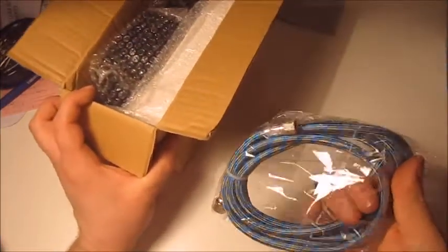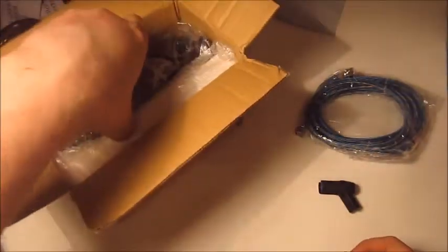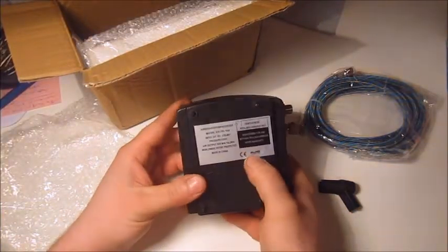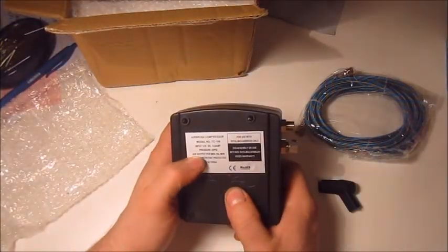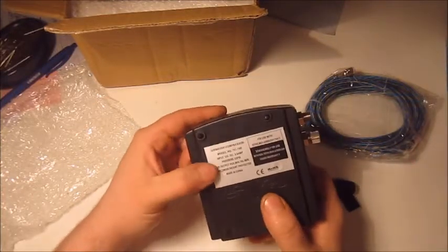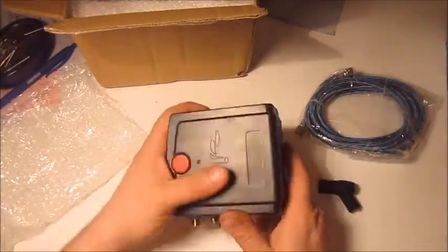You get a hose with couplings — this is the screw type, not a quick release coupling. And this here is the compressor itself. It's just a tiny little thing. It says ROHS — that's the manufacturer — made in China. Air output per minute is 10 liters, and maximum pressure is adjustable. It doesn't say the PSI, but max working pressure is 25 PSI. I've got no experience with an airbrush so I'm hoping that's enough.